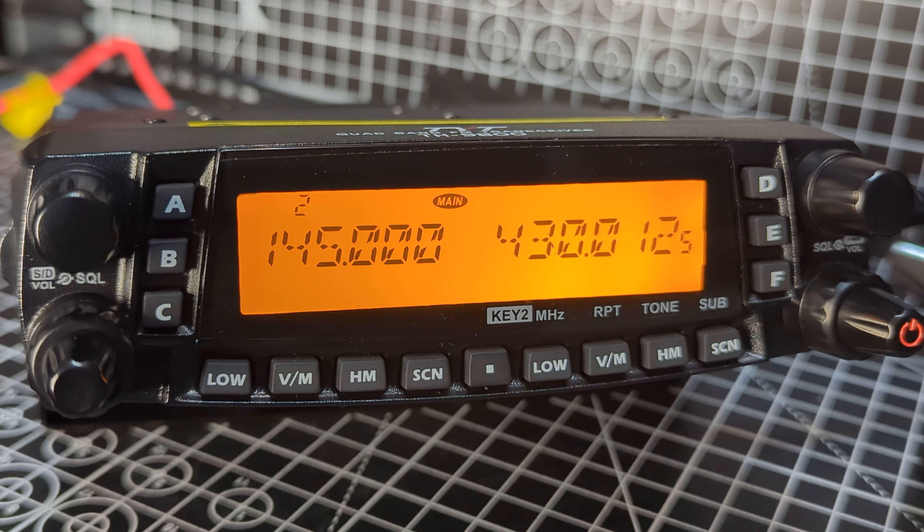Welcome to my channel. TYT TH-9800 — let's have a look at the reset options. First thing we'll do is turn it off, hold down the low button, and then turn on by pressing the red button.